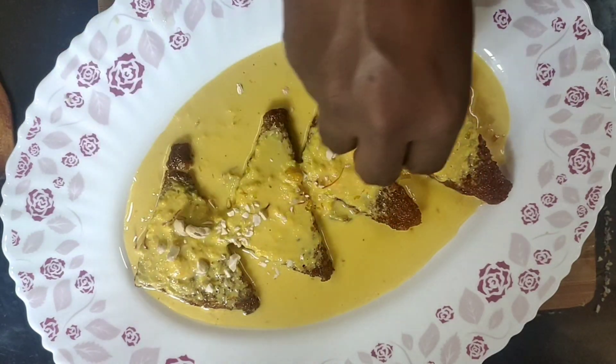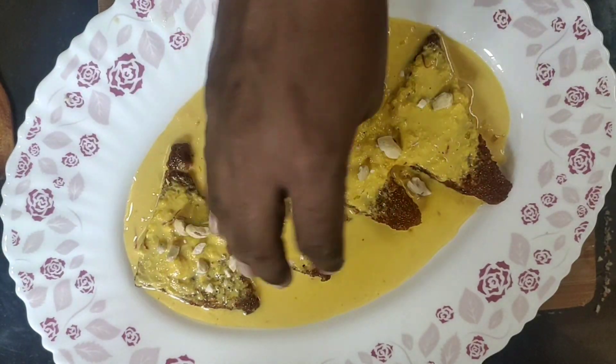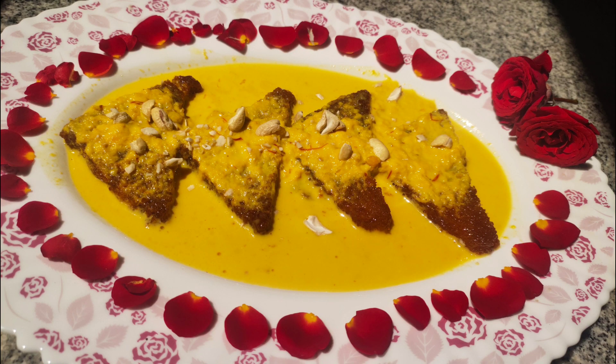Let's soak the dry fruits, then we'll mix in the rose.